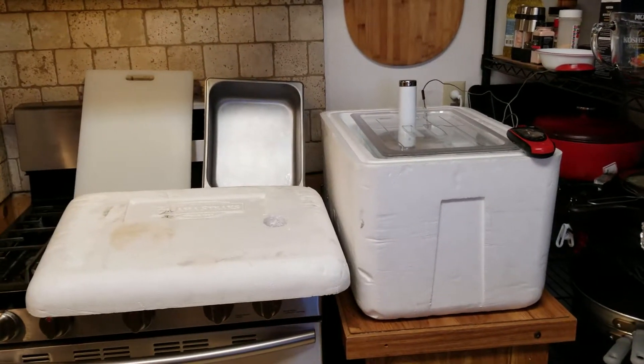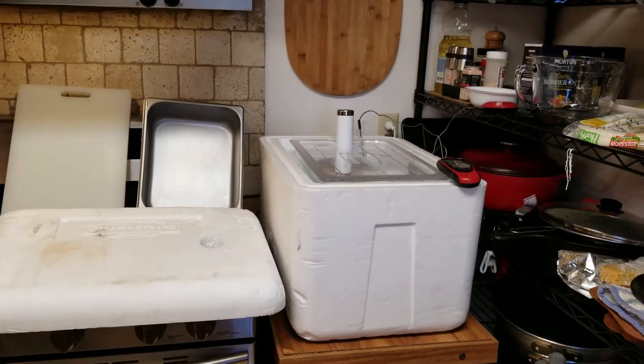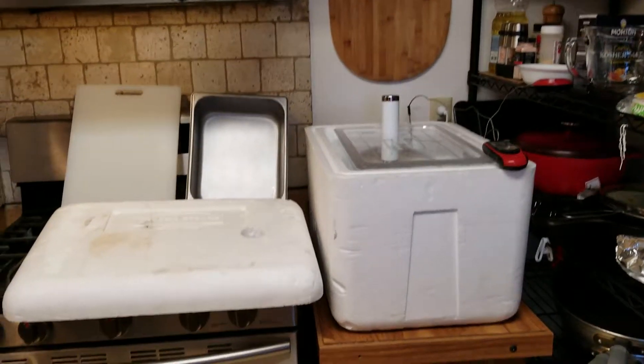Hey guys, welcome to my little corner of heaven — just a little section of my kitchen, kind of restaurant style. Pretty much got everything that I need in my face.